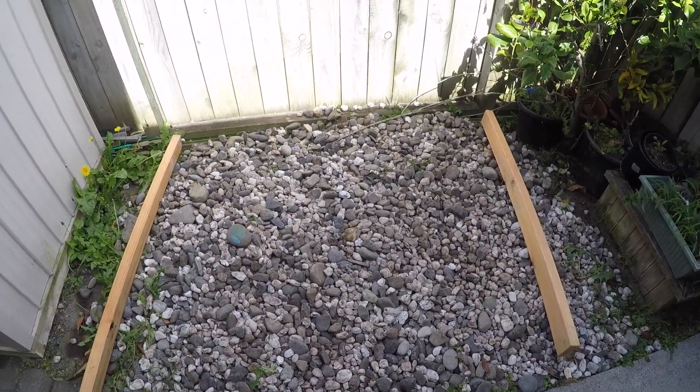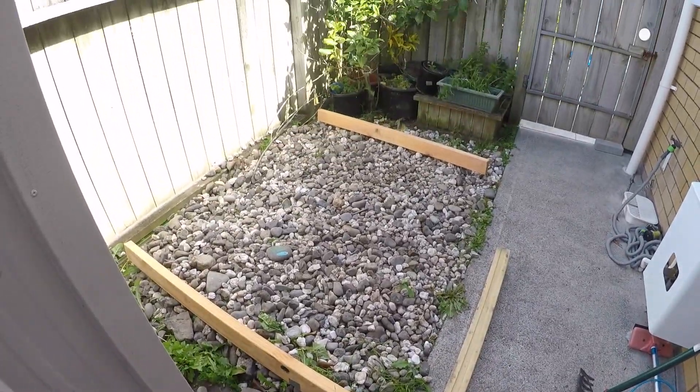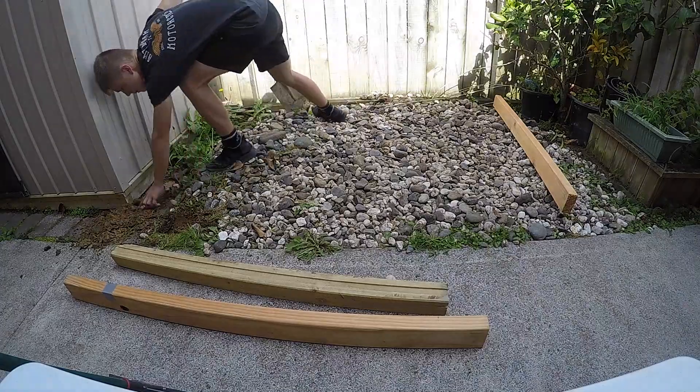I started with a few measurements and heaps of planning to get an idea of how this would work. Once I figured out what was going to happen, I started digging six shallow holes for the base posts.